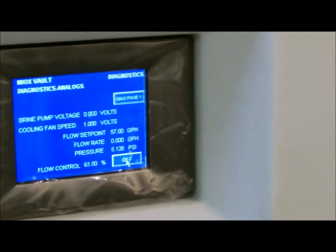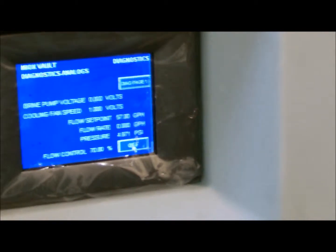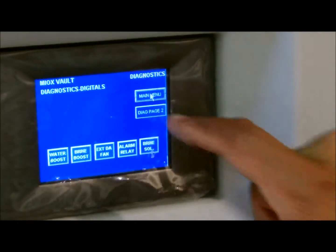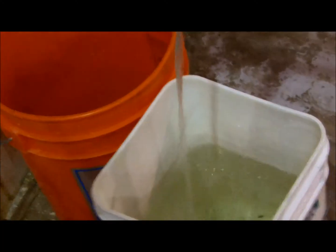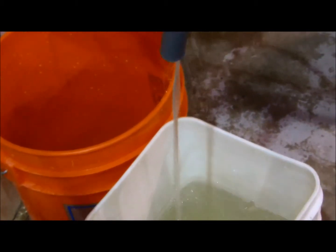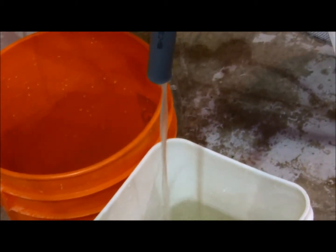After the 10 minutes, end the flush by pushing the off button on page 2 of the diagnostics menu. Exit diagnostics. Run the flush into buckets and dispose of down the drain. This assures that no acid makes it into your oxidant lines or tanks.